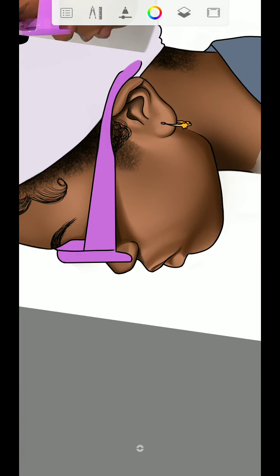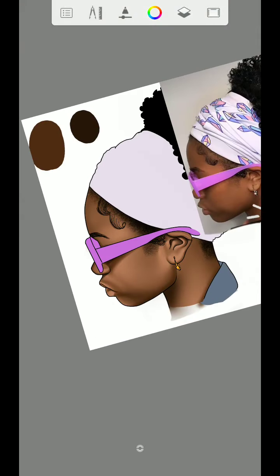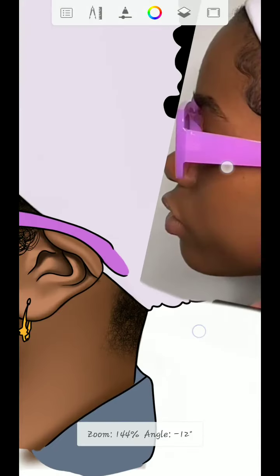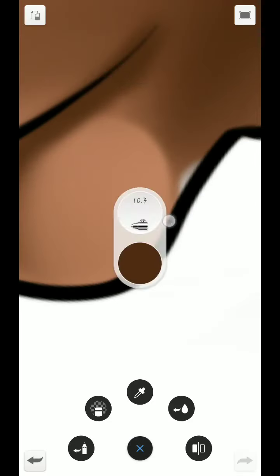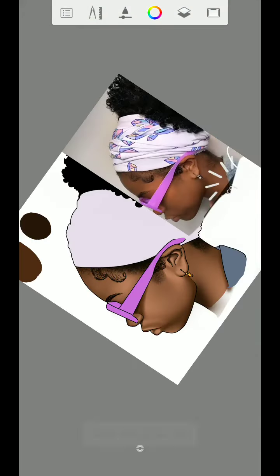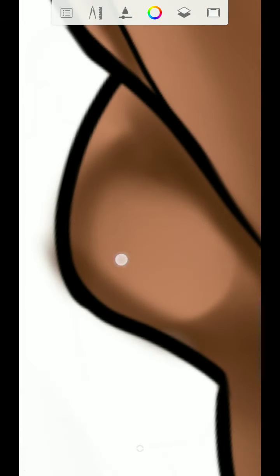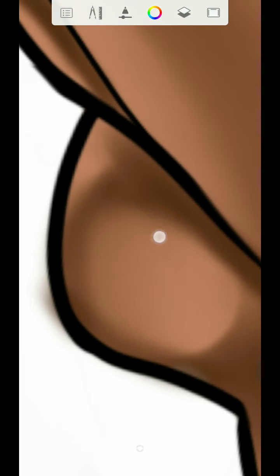Once done with that part, add another shade right here. Draw this place right here, then use the smudge brush to blend again. Set the flow to three percent, then blend it to make it look smooth. You can see that we are already getting it.